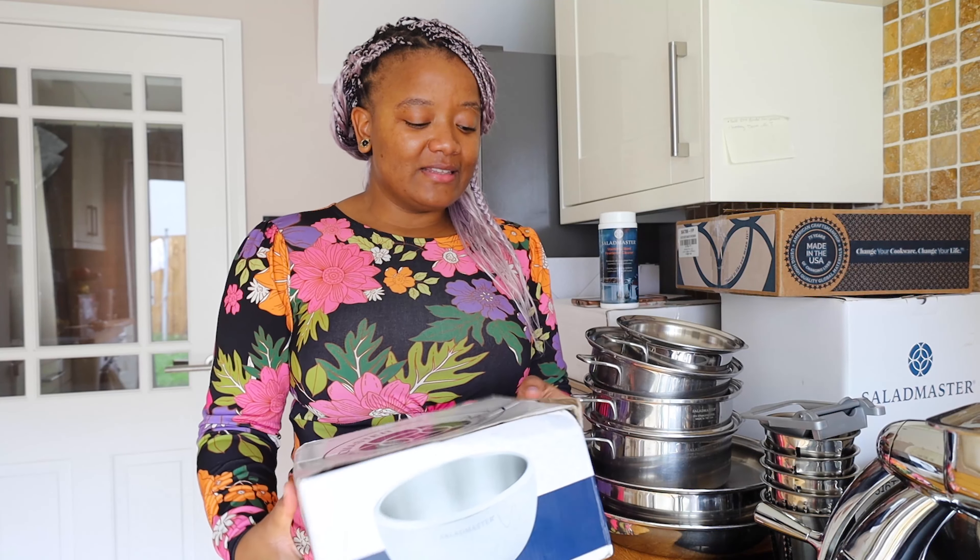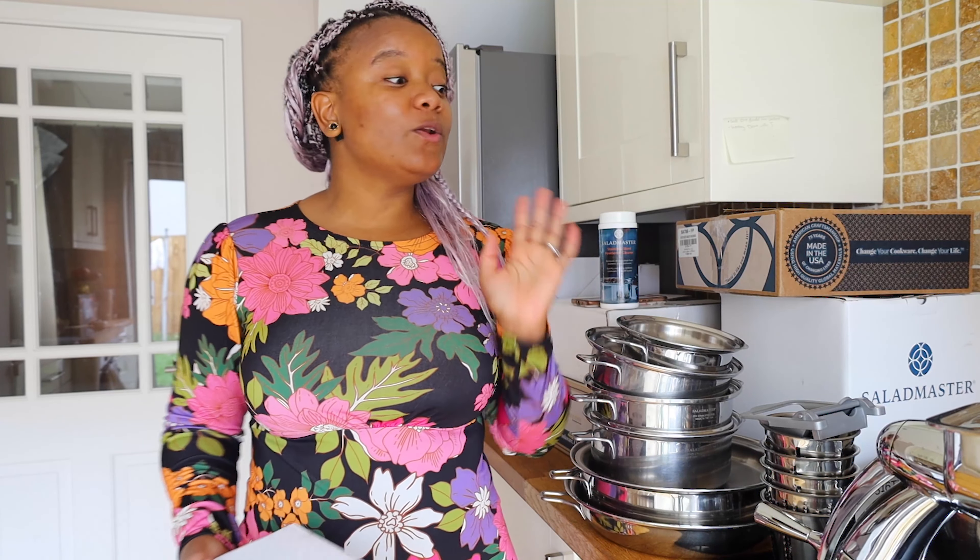They've got a lot of information in the pots when you buy them, and I think it's really important because we're so used to cooking — you switch on the cooker, put it on high, boil, cook, cook, cook. So it's kind of one of those pots where you have to change the way you cook. It's mostly low heat.